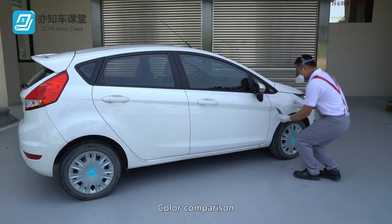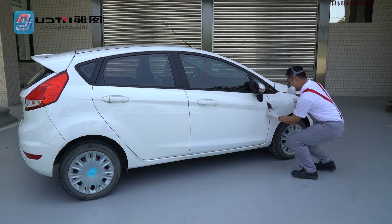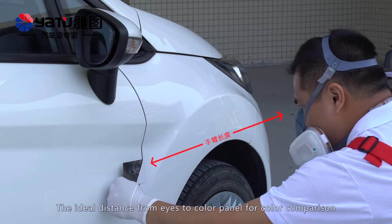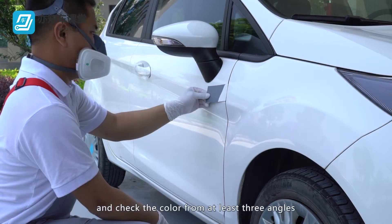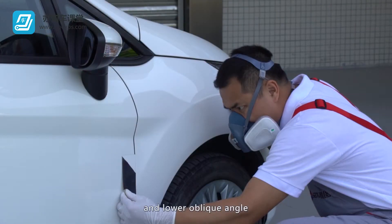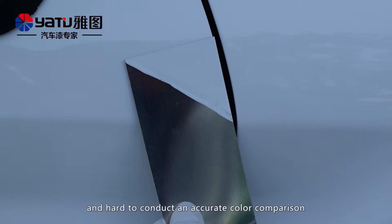Color Comparison: Compare the color test panel with the body steel panel. To conduct comparison using actual vehicles, use the steel panel adjacent to the position to be sprayed. The ideal distance from eyes to color panel for color comparison is the length of the arm. Put the color test panel on the steel panel and check the color from at least three angles: front, oblique angle, and lower oblique angle. If there is a gap between the two colors, it will be hard to find the color difference and conduct an accurate color comparison.